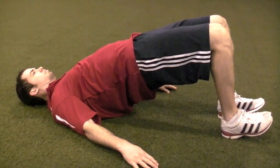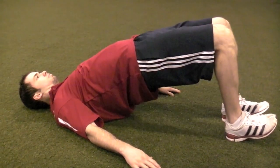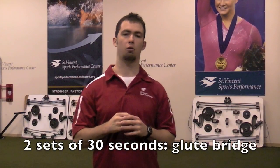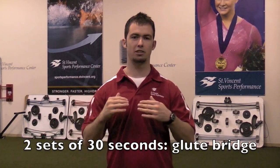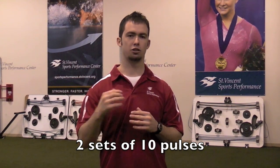From this position, once you hold it at the top for a 30-second count, we're going to go into a pulse where you drop the hips back down to the floor, squeeze the glutes back together, and bring the hips all the way back up towards the ceiling. For this beginner progression, we're going to start with two sets of 30 seconds for the basic glute bridge hold, and then go into 10 pulses for two sets.